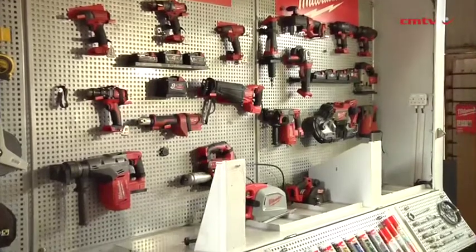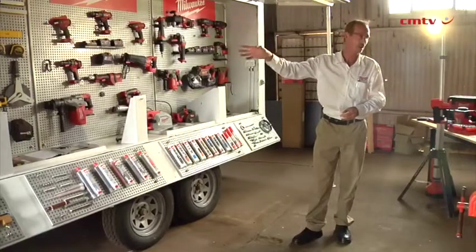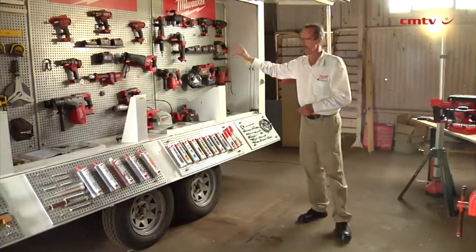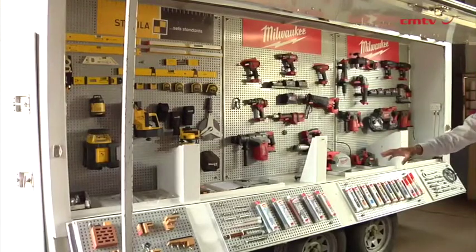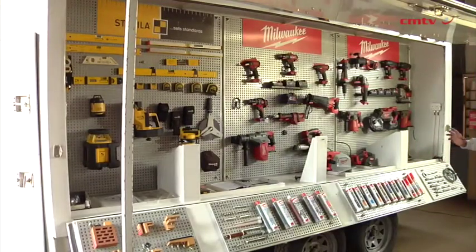We offer a full range of after-sales support for Milwaukee tools. We have our service center in Johannesburg, South Africa, and as the range grows in the market we will add more service centers in our branches in Durban and Cape Town to start, and eventually into our branch in Nelspruit as well. Customers can send their tools directly to us or to a branch, and we will assess and accommodate repairs as needed.